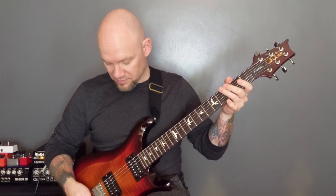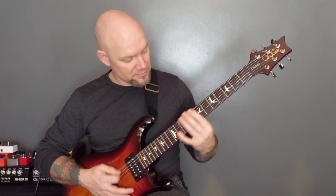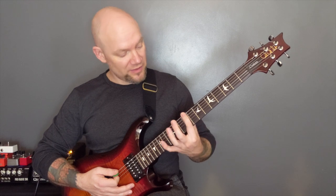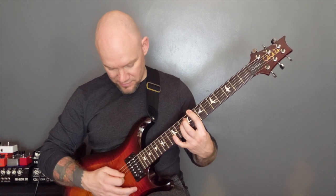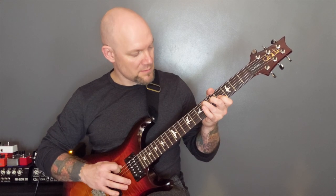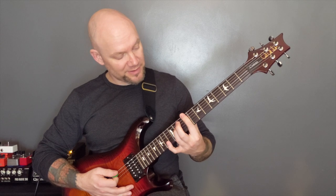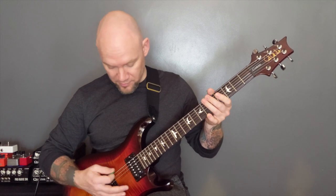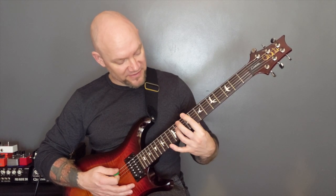Then we've got the same thing. We've got the open bottom two strings and then the rake. We're going to play open bottom two strings — and this is muted — and then we're going to play an inverted power chord: so nine on the E, nine on the A, and then 11 on the D, and move that back one fret. Then we're going to do the bottom two and the rake. Open bottom two, then the inverted power chord again — this time nine, eight, 12.